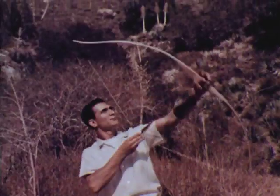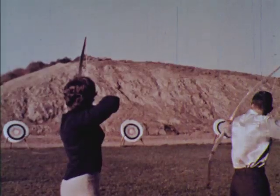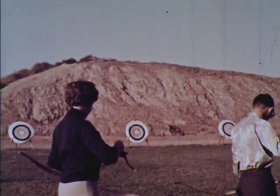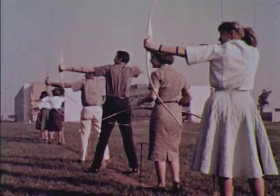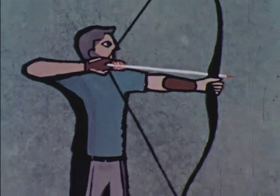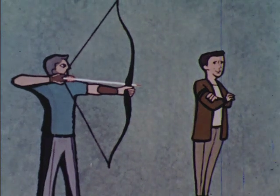A few safety rules are absolutely essential. Never attempt to shoot a damaged bow or arrow. Never shoot straight up. Use an adequate backstop. When in a group, wait until everyone has finished shooting before going forward to retrieve the arrows. Never under any circumstances point a drawn bow at another person. Remember that the bow and arrow has always been a very deadly weapon.